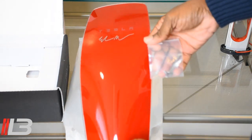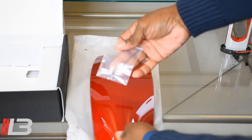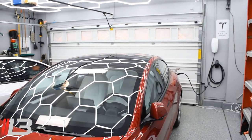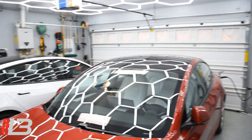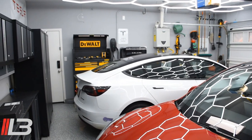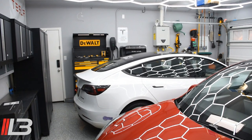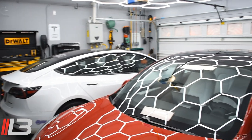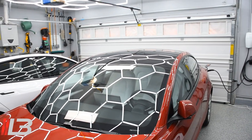Alright, in the garage here — there's my wife's gen 3 on the wall, and there is my gen 2 with the Elon signature on it, the special edition one from the referral program. First thing I'm gonna do is turn the power off to my wife's gen 3, and then we'll get busy.